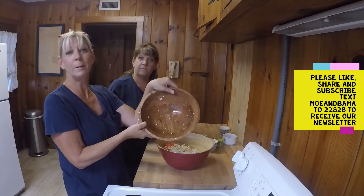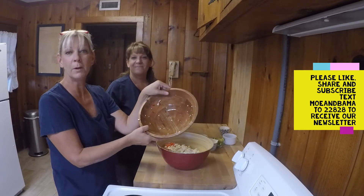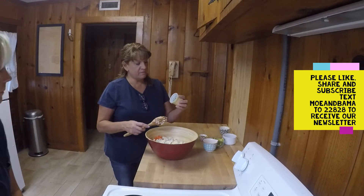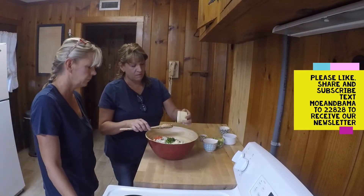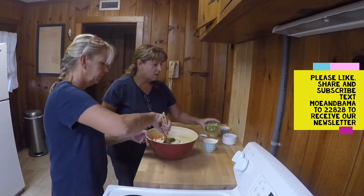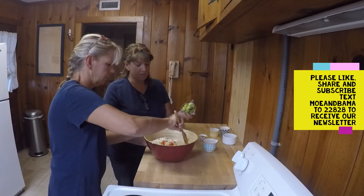This is my mother's day present — a beautiful wooden bowl. I love it, so pretty. And then we have one jalapeño chopped finely and we're going to put that in there.